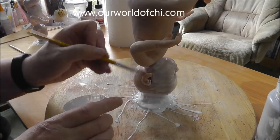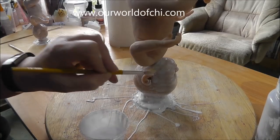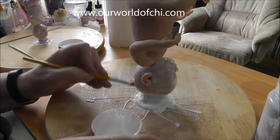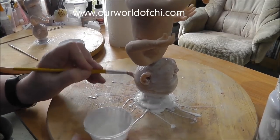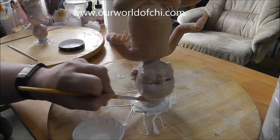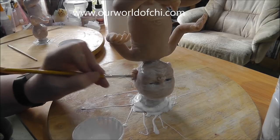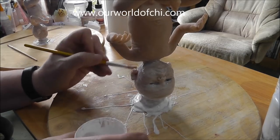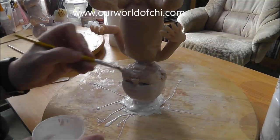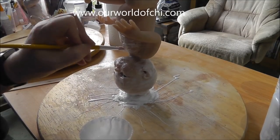Brush-wise, just use a cheap brush — you'll ruin loads of brushes doing this. I always use brushes that I don't mind throwing away. But you need a brush that's not going to leave bristles behind — nothing worse than having to pick bristles off. So a reasonably cheap brush but one that's reasonable quality.